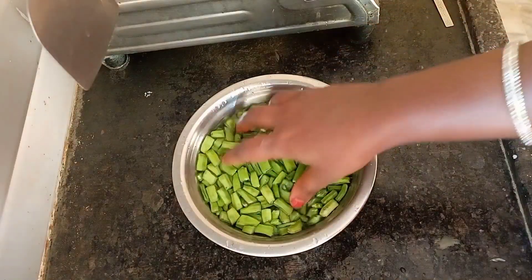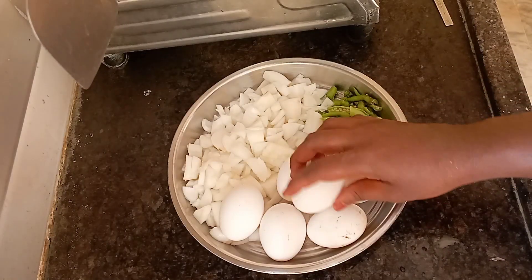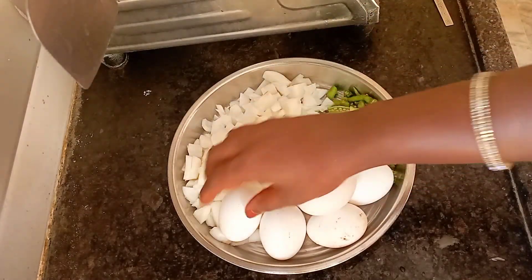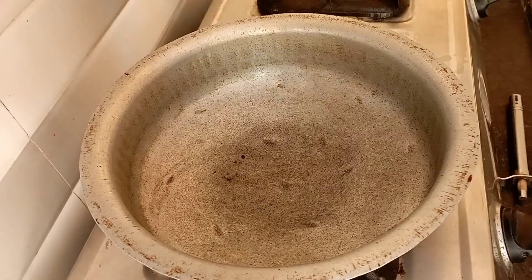Hello everyone, welcome back to our channel. It's a good recipe for our channel — a recipe with egg and a variety of cheese.